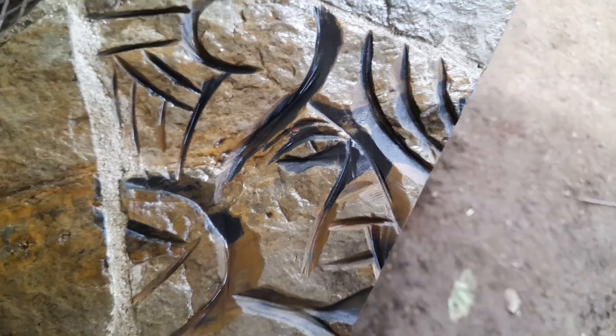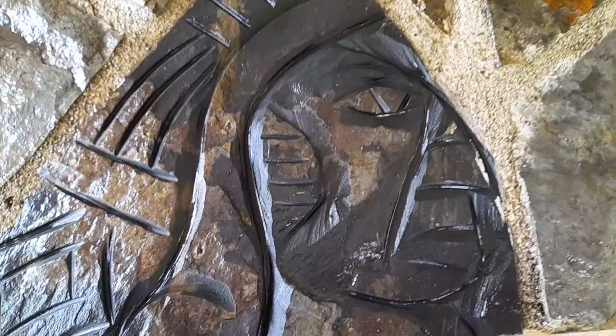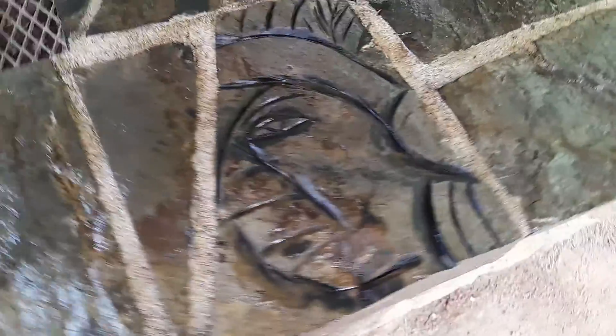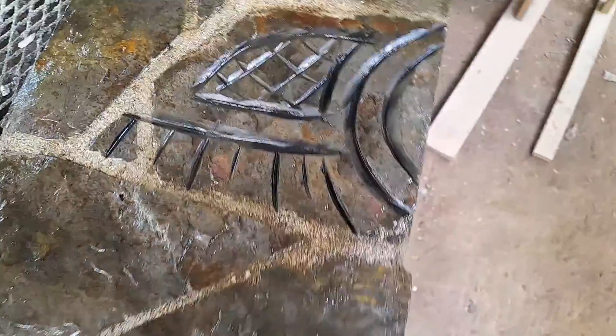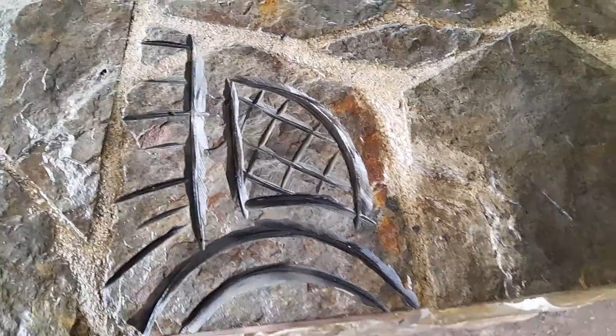Base in there. Base in there. Base in there. Some other kind of symbol.